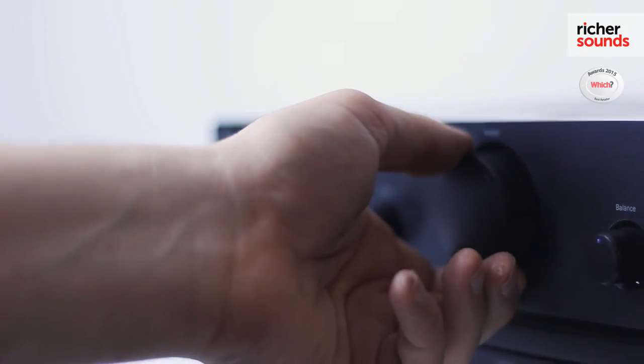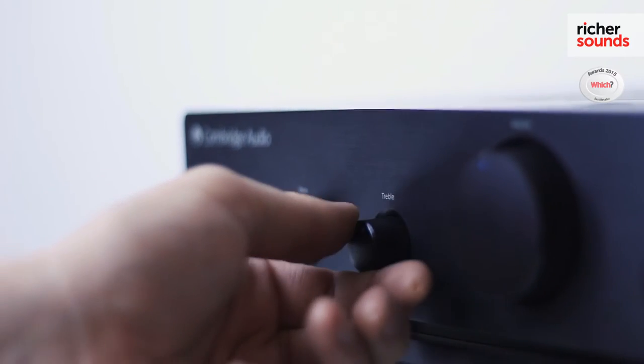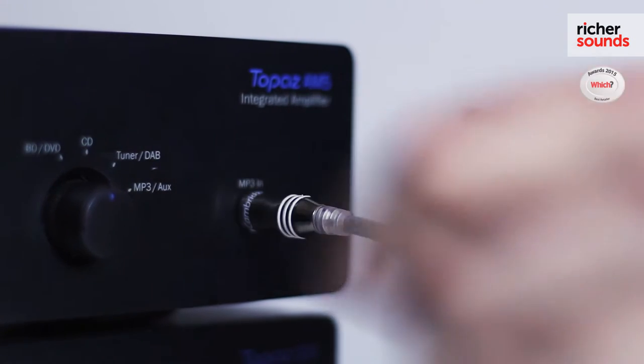You've also got a smooth volume pot on it as well, and tone controls for both the bass and treble. Also on the front, you've got a 3.5mm jack input which allows you to connect all your portable equipment such as MP3 players and smartphones.